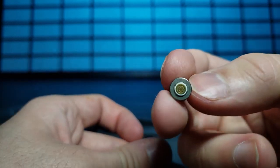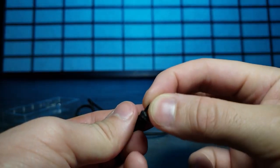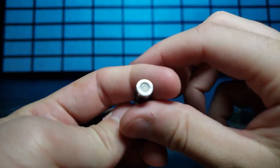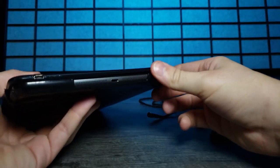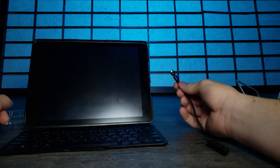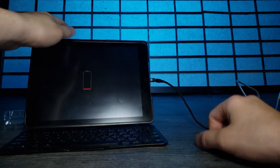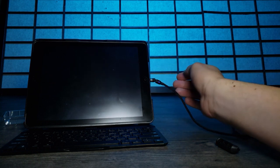The other connectors have the same mechanism - you just click them on. The micro USB is pretty easy too. Now let's grab some devices and see how it works. First up is my iPad. I'm plugging the connector in and - boom - it just attaches. I went ahead and plugged it into the wall and look at that, we've got charge. I like that a lot.